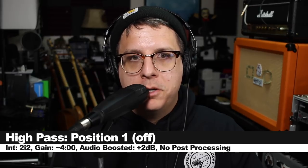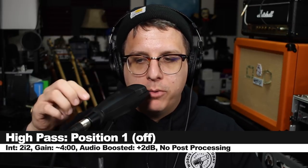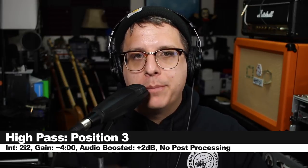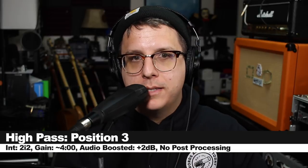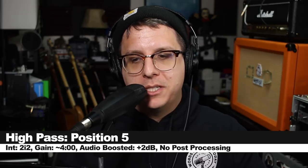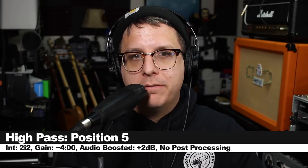Right on top of the microphone to show the proximity effect with the high-pass filter set to off. Still right on top but with the high-pass filter set to the middle setting. Still right on top but now set to the S setting, which is the most extreme version of the high-pass filter. About one foot away, two feet away, and about four feet away from the microphone. Now testing the plosives: please bring pizza pronto.